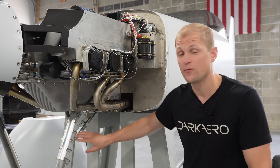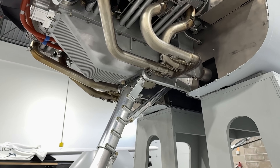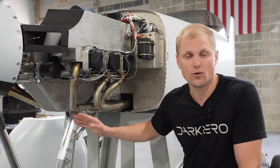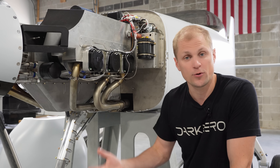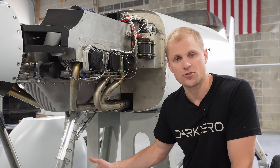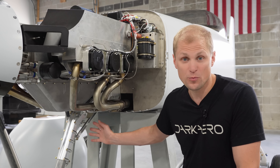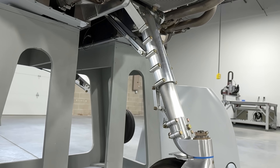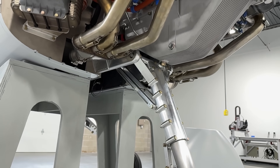Another packaging challenge firewall forward was the nose gear — it's sitting far enough forward that it's sharing space with the engine in the engine compartment. It has to be this far forward to get the weight distribution correct on the landing gear; we want about 15 to 20 percent of the weight on the nose gear for proper ground handling characteristics. We actually have the nose gear mounted on two arms that extend forward from the engine mount to support the trunnion and the pivot point for the nose gear.